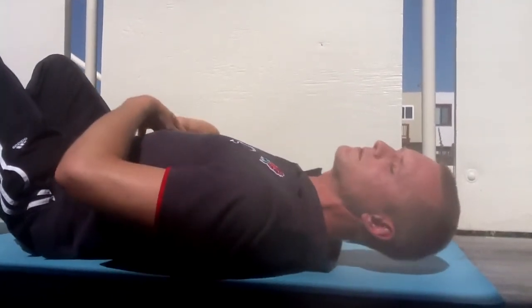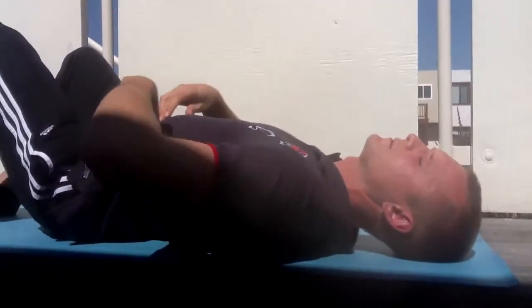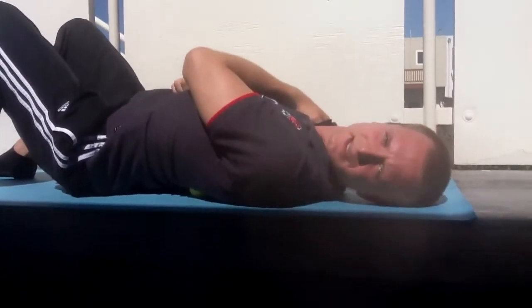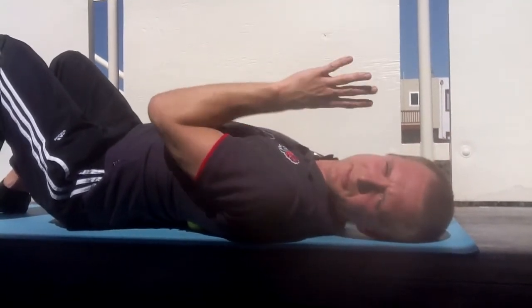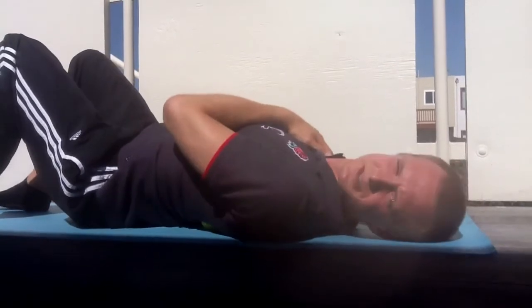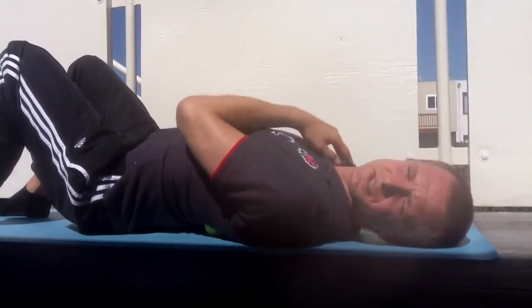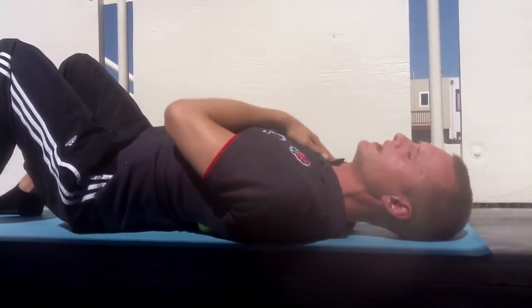Now we're moving up to just below the scapula on the mid-back. You can see the balls either side of the spine — a bit more pressure now. Notice that I'm not moving. Some people like to move up and down, but to begin with I strongly suggest you just let it sink in. For some of us it's so painful that it's very difficult to move anyway.